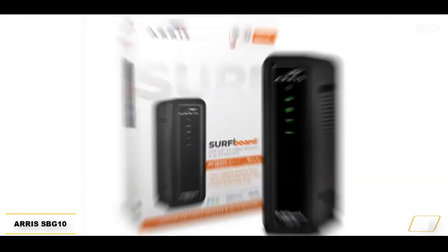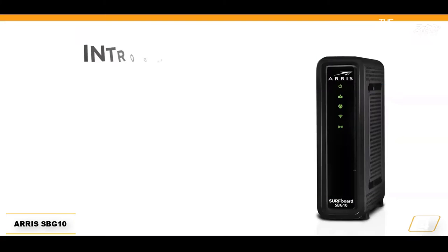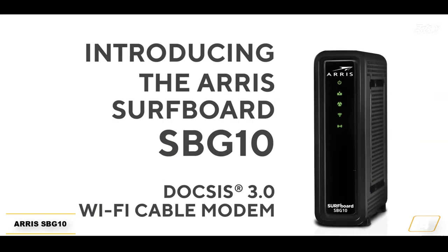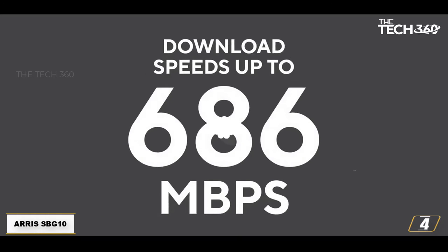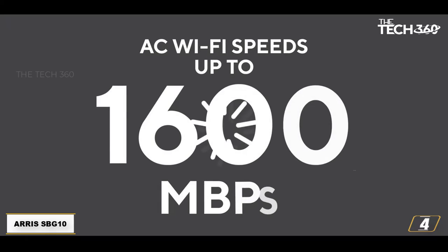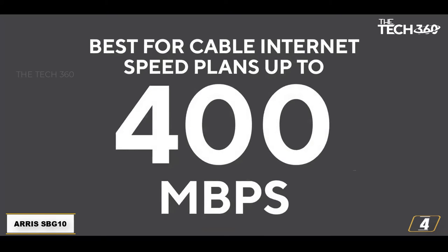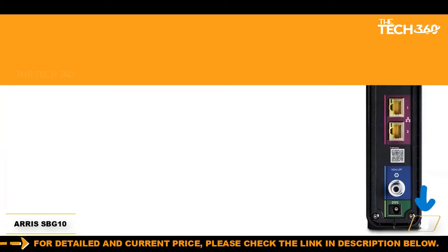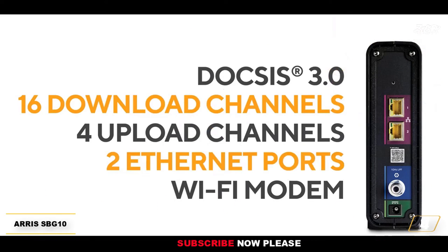At number 4: the ARRIS SBG10. The ARRIS SBG10 is a popular product with high ratings for a good reason. It is reliable, works great with Comcast Xfinity and is pretty compact to fit anywhere. It can be used for speed plans up to 250 Mbps. Many people bought this combo device when Xfinity raised their modem rental fee from $10 to $13 per month. If you save $13 a month, you will recoup your money in less than a year. It is equipped with 2x Gigabit ports for connecting wired devices such as gaming consoles and smart TVs.